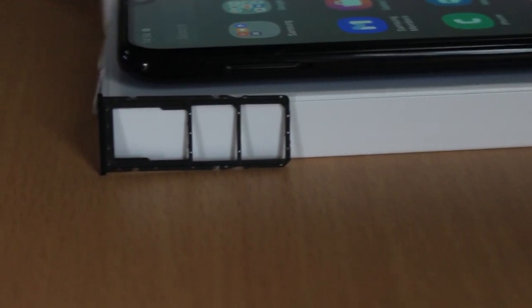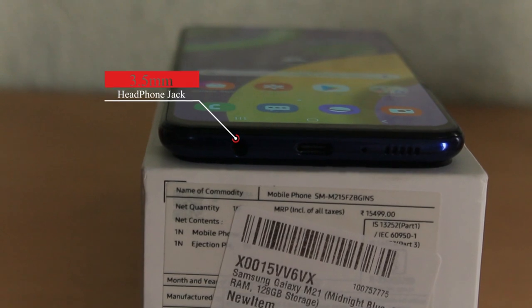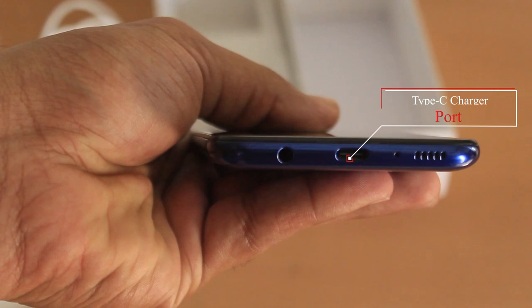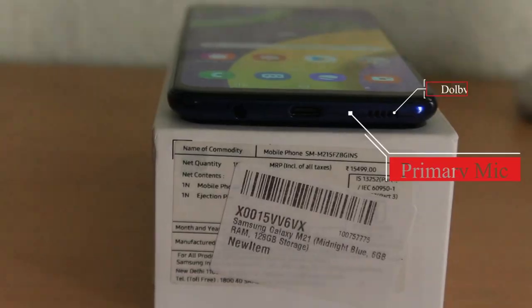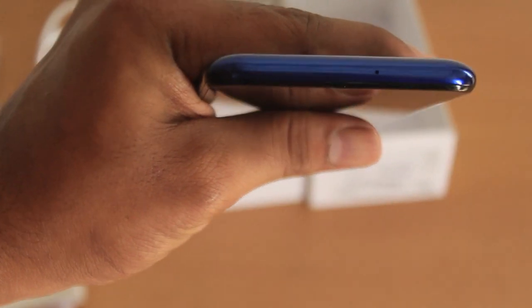You have a SIM card tray that supports two SIMs. You have a 3.5mm headphone jack and a Type-C charging port. You have a primary mic, a Dolby Atmos support speaker, and a secondary noise cancellation mic.